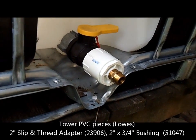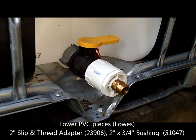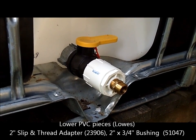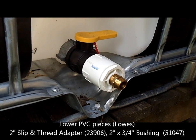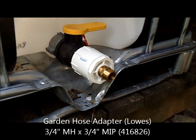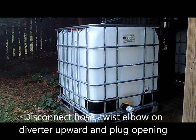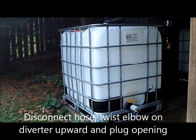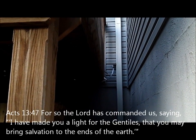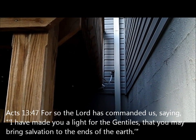At the bottom I did use cement on these two pieces. First, a two inch adapter slip and thread screws onto the barrel outlet — item number 23906. This fits into a two inch bushing, item number 51047. The garden hose adapter is item number 416826. At the end of the season before freezing temperatures, I drain the barrel, disconnect all the hoses, and put the cap back on the IBC tote. I leave the diverter in place but remove the hose, flip the elbow bracket upside down, and put a cap on the outlet.